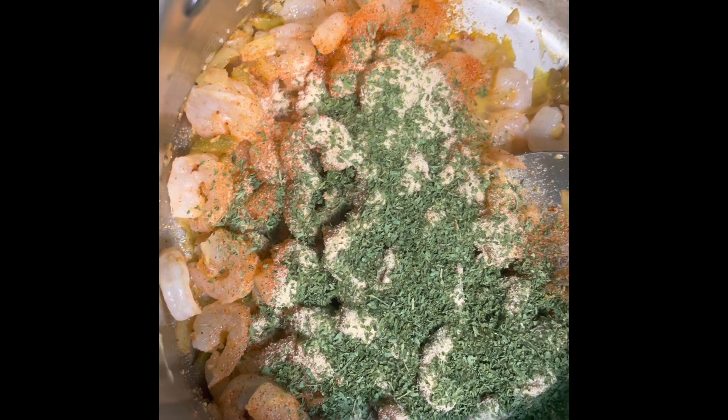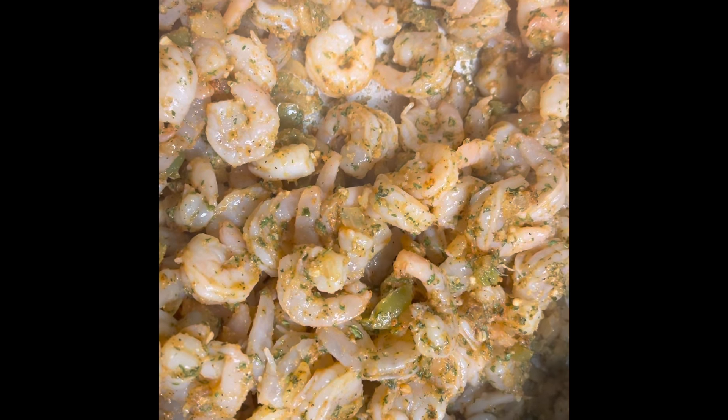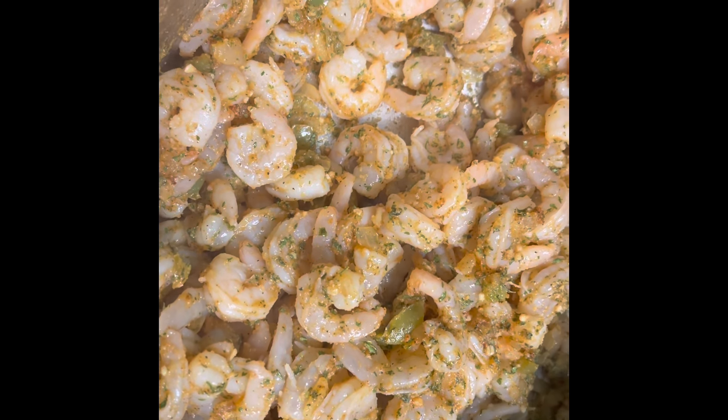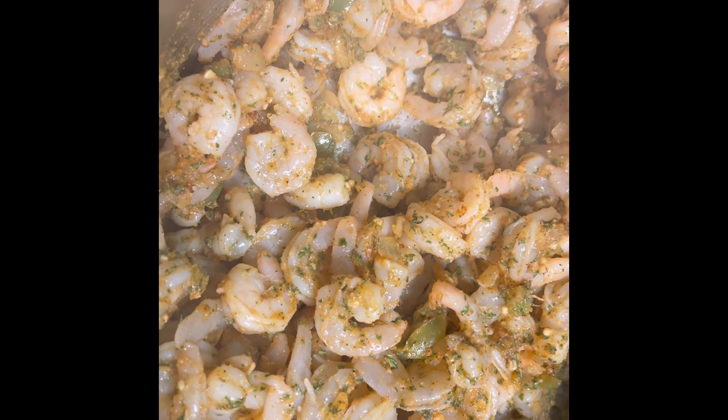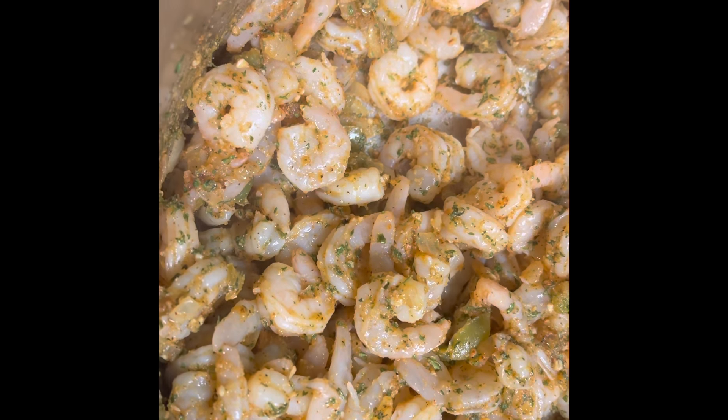Then for a little color I'm gonna add in some parsley — it's gonna be nice on top of that pasta. We're gonna stir all this together. All right y'all, I'm gonna let these shrimp sauté down in this butter, onions, bell peppers, and fresh garlic. When we come back we're gonna get ready to put this pasta together.